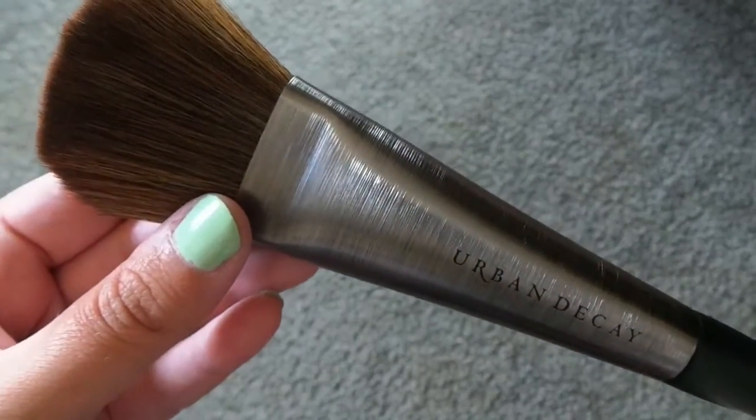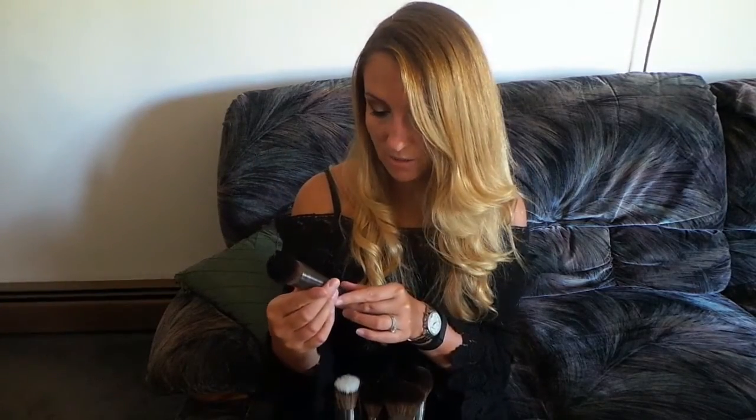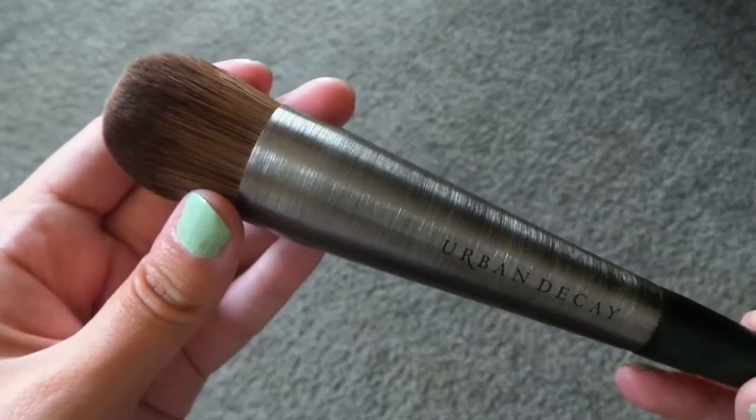This is a large powder brush and it is huge, absolutely huge, crazy huge. This one retails for $49. The next brush is the large tapered foundation brush — this is F101.